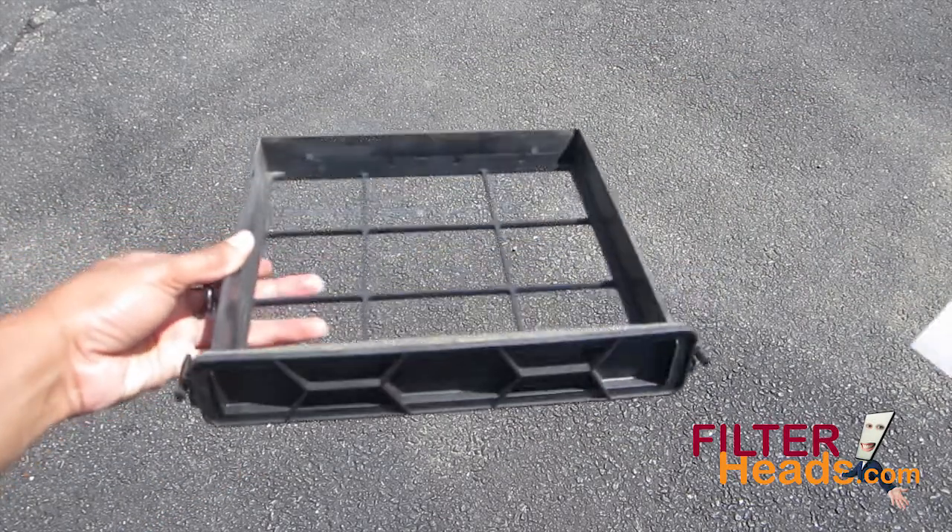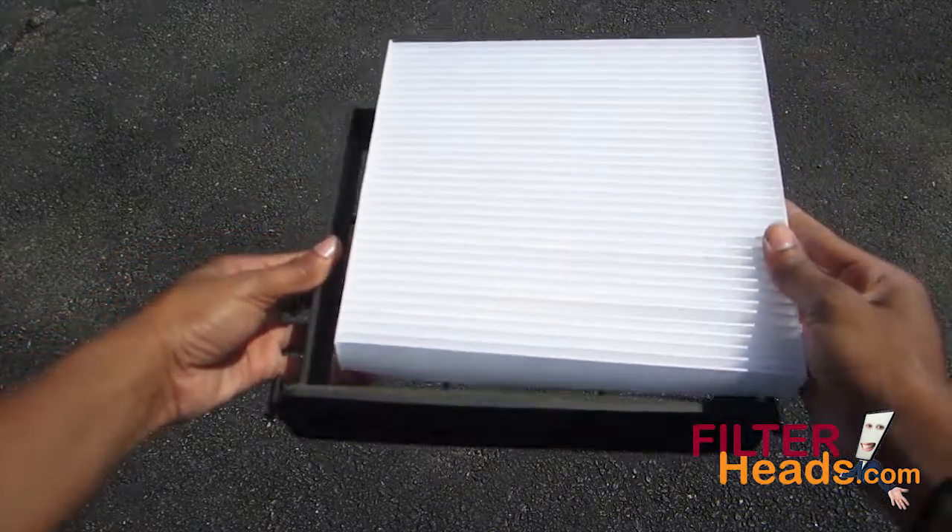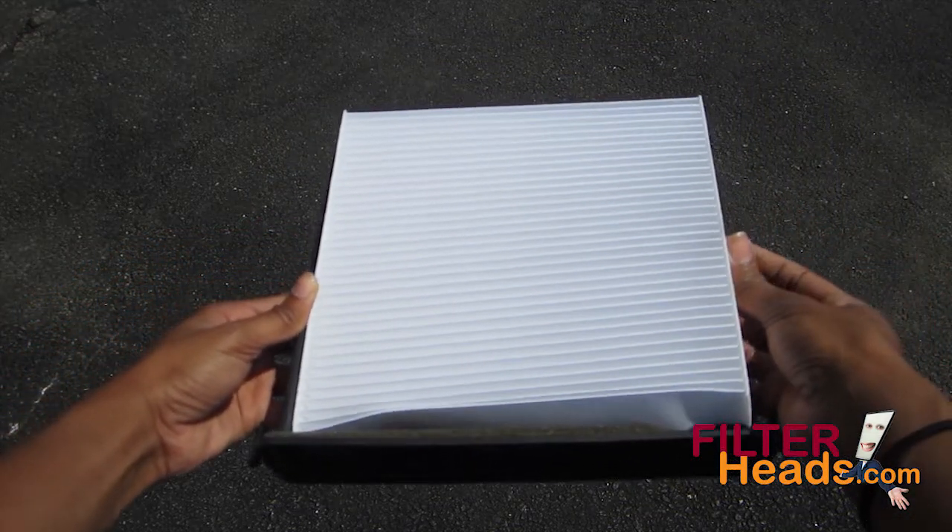Install your new AQ1058 filter in the filter frame with the airflow indicating arrow pointing down.